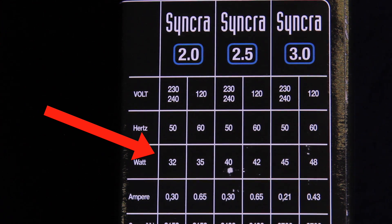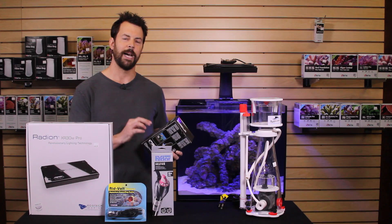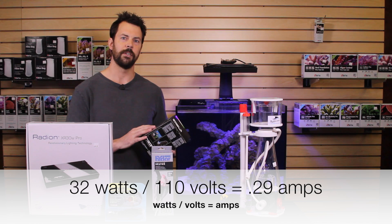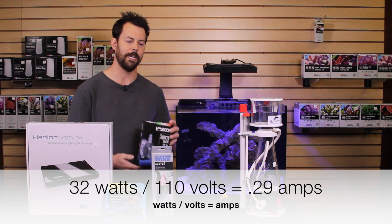To figure out how many amps, or to convert watts to amps, divide the watts by the volts, which is 110-volt electricity. So 32 watts divided by 110 means that this pump draws 0.29 amps.